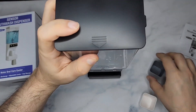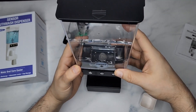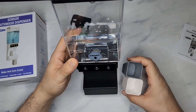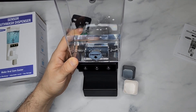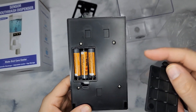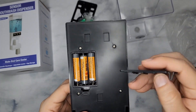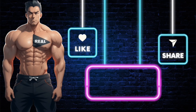I highly recommend this if you're looking for a mouthwash dispenser that is hands-free. Everything comes with everything you need — highly recommend this, it's awesome. I forgot to mention that this takes three triple-A batteries as the power source — you don't need to plug this into any outlet, you just need three triple-A batteries.